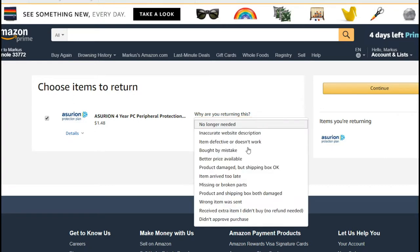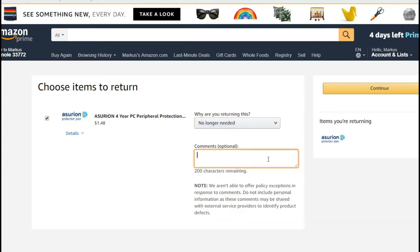On that page you can choose a return reason. I selected 'not needed anymore' — it was already selected as the default option.